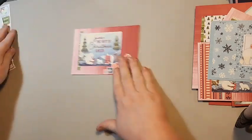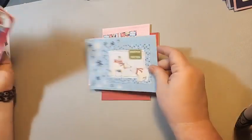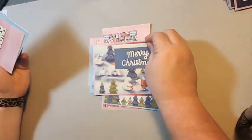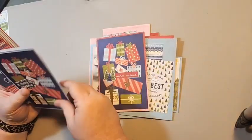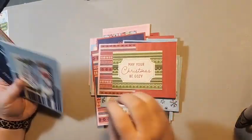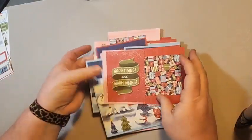Let me show you these ten — we'll do a flip through of all 20 cards. These will be on my blog today with pictures. You can see them when you watch this video — there's a blog post to go with it. So that is our 20 cards — we have 20 cards ready to send, with envelopes.